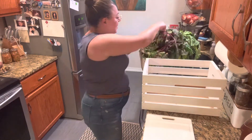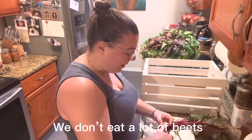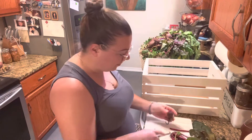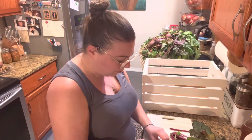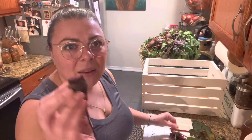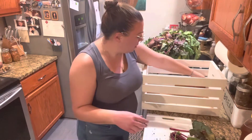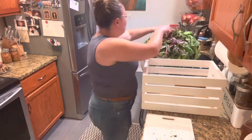This is a massive beet harvest for me. I have never grown this many beets. We want to remove as much of the greens as we can. We want to come down as far as we can on them and we're just going to keep them in this box and keep them in our basement.